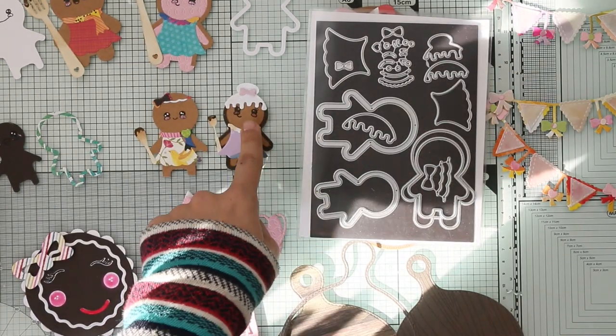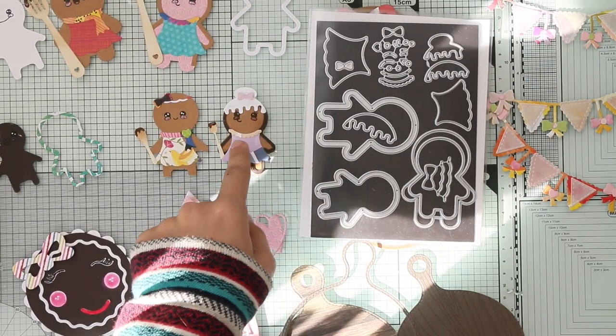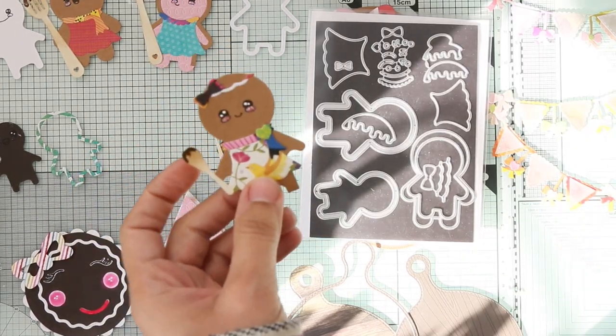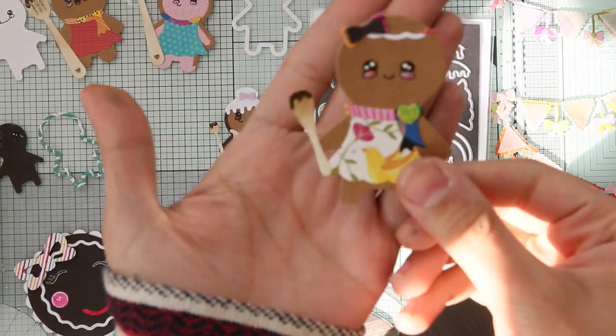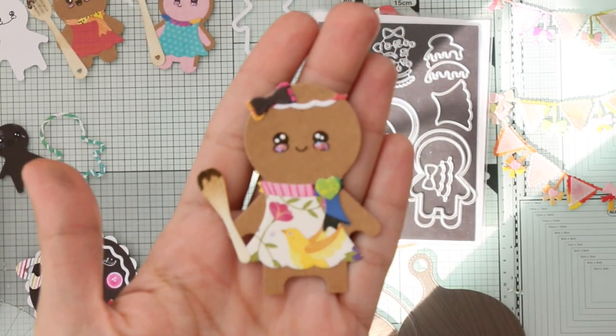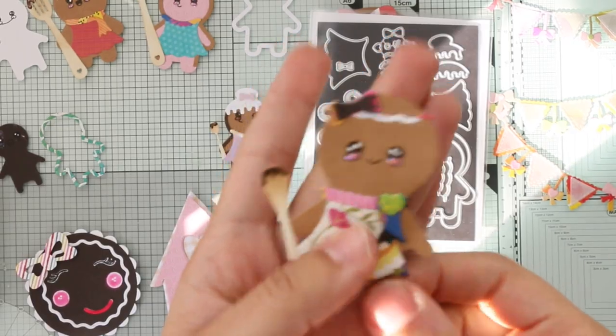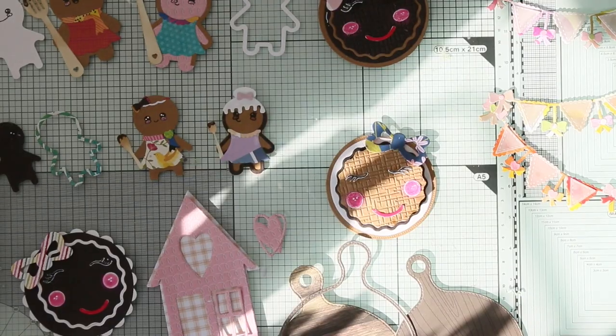I used a Jaded Blossom face stamp for the icing, eyes, and everything. I'm not sure if I have it here — I think it might be a smaller size and I may need a bigger stamp set, but I like it.